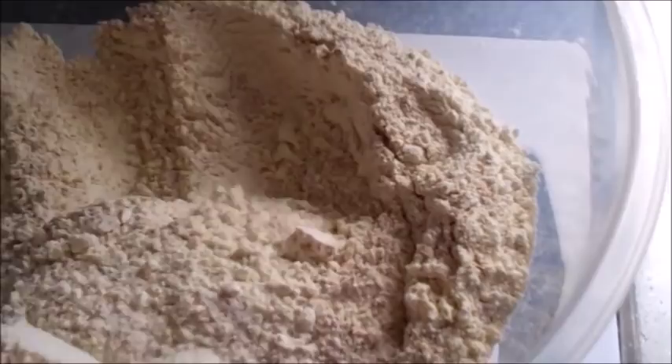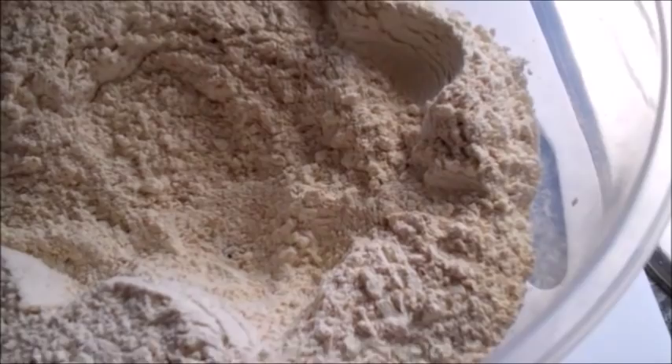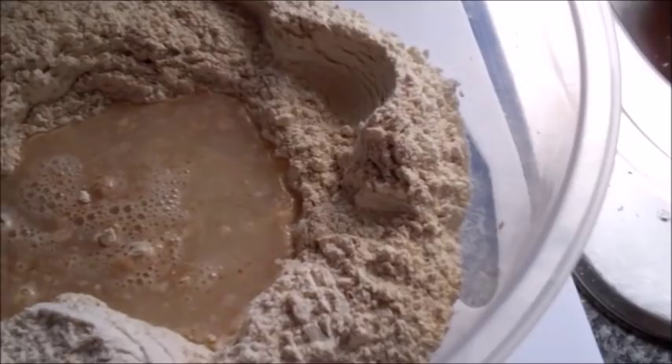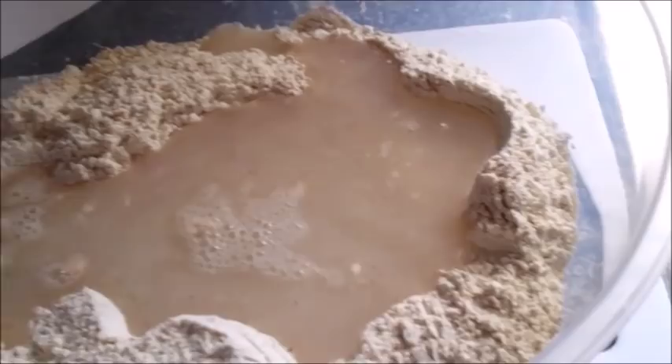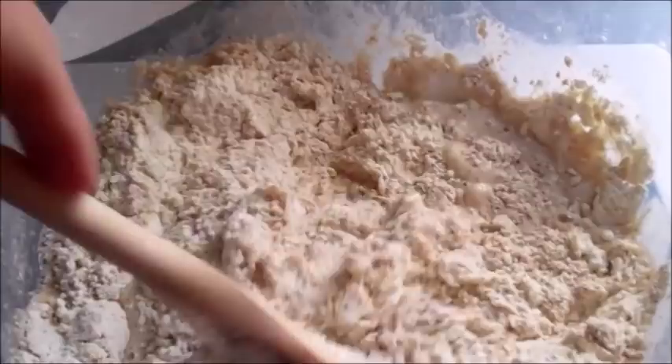Just give them a good mix to start off with, make sure they're all lovely and mixed together. Sorry — I'm having to hold my camera and do it with one hand so it's not going to be 100% steady. Then you want to make a little well in the middle and add one and a half cups of warm water. It doesn't have to be hot, just a little bit more than warm. Give that a really good stir until you make a nice dough. It will probably be a little bit sticky, but I've found that this exact amount of water and flour works pretty much perfectly.